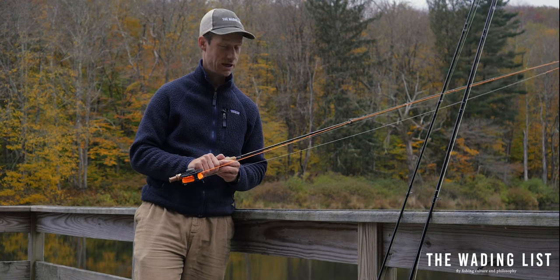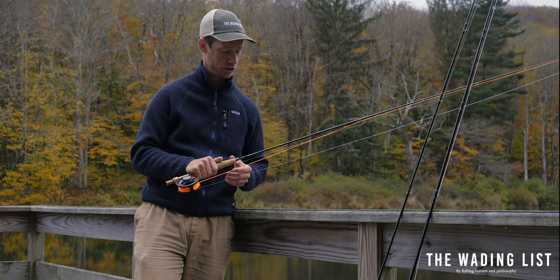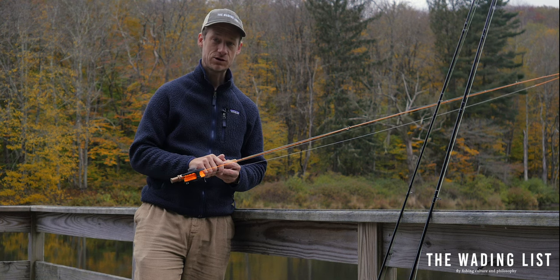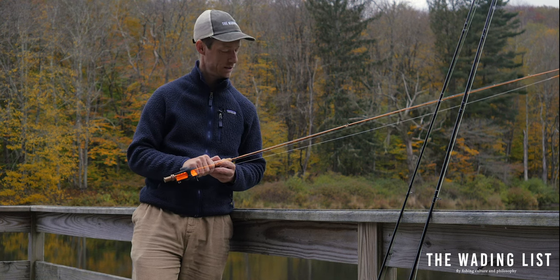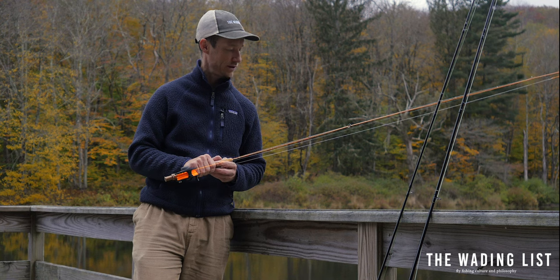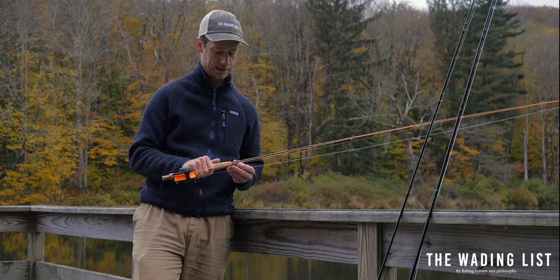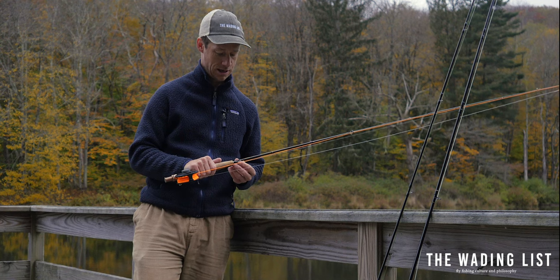We've fished it here on the East Branch, upstate New York, and it has all the features that you want in a fly rod. Out of the box it has this beautiful sort of darkish green color, and it has a nice little hook holder.